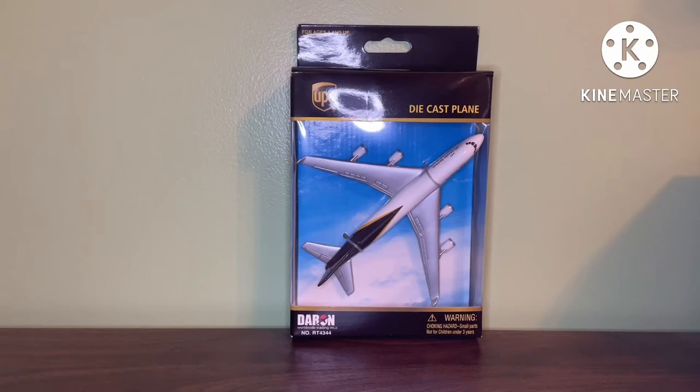I got this plane off of eBay in July for about $15. It's not really difficult to find — you just have to kind of look at the pictures that the seller has listed and see if it is a stickers model. If you zoom in on the images, you should be able to tell if the plane has stickers on it or not, depending on whether the pictures are clear and close up to the plane.